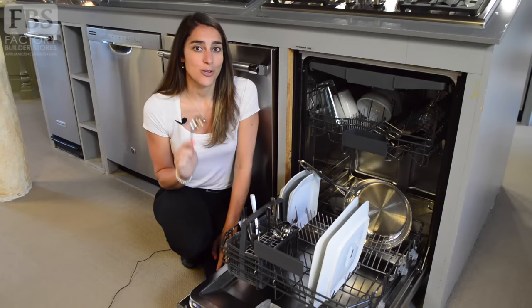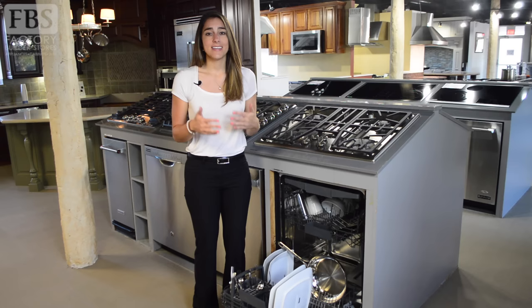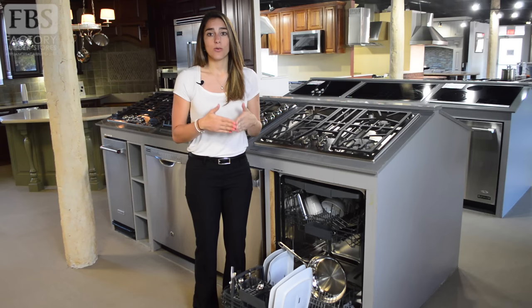A couple other items to note: never load bronze, pewter, copper, cast iron, or wood into your dishwasher. These materials cannot handle the heat a dishwasher can produce. Stainless steel and silver should never be loaded into a dishwasher next to each other. If the two types touch during a wash cycle, a reaction may occur and your silver could pit.